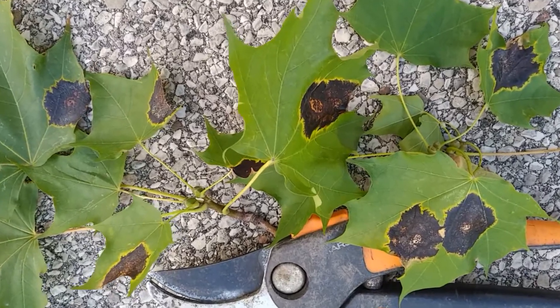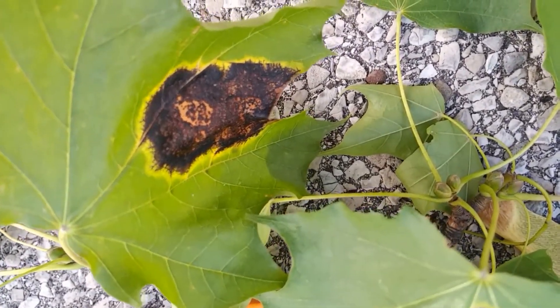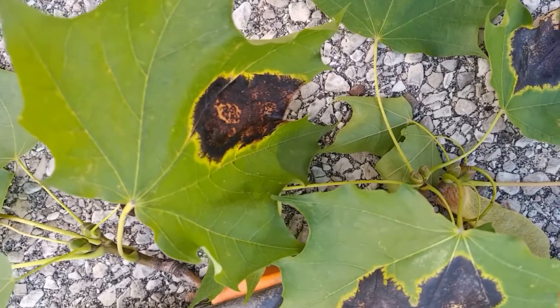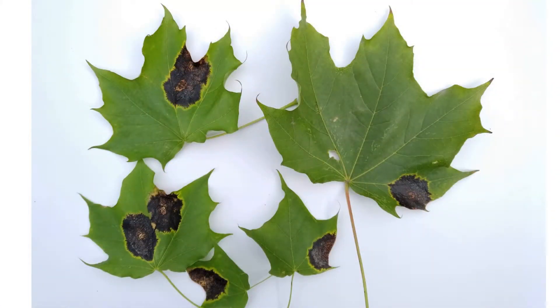Tar spots are commonly found on Norway maples. It's caused by a fungus. At the beginning of the growing season it starts off as small yellow dots and then turns dark brown or black — this is where we get the name tar spots — and while unsightly, it rarely causes permanent harm to the tree.